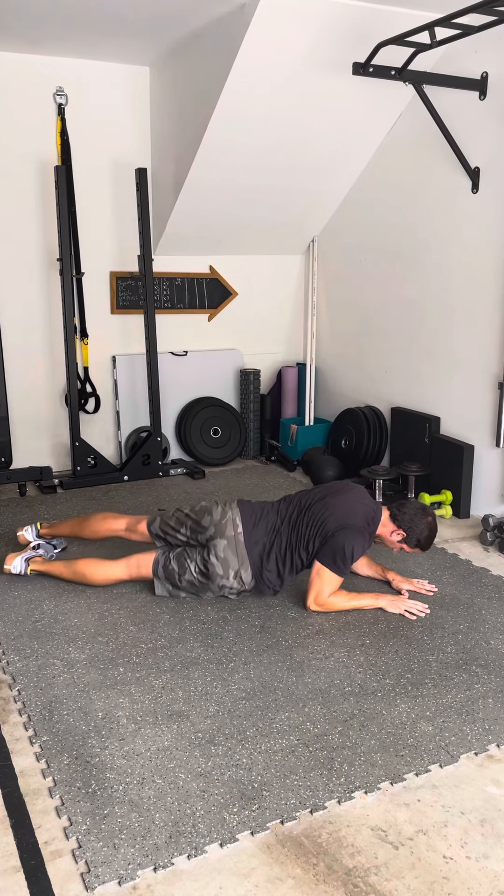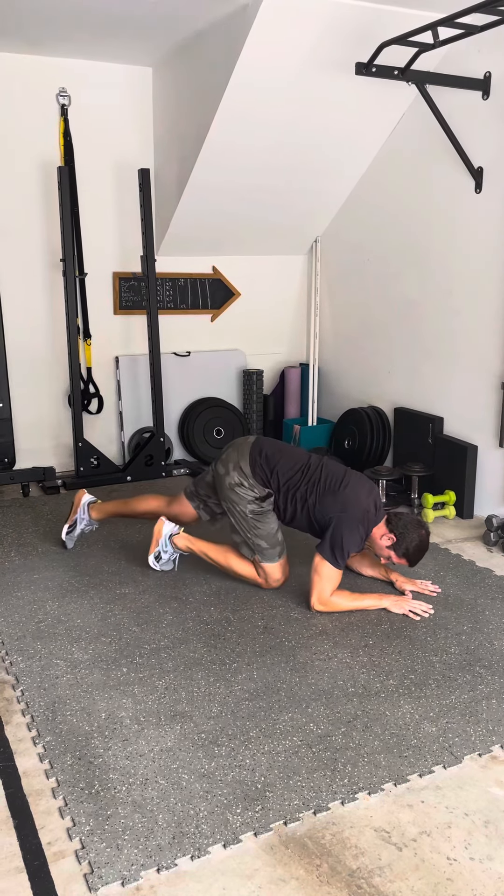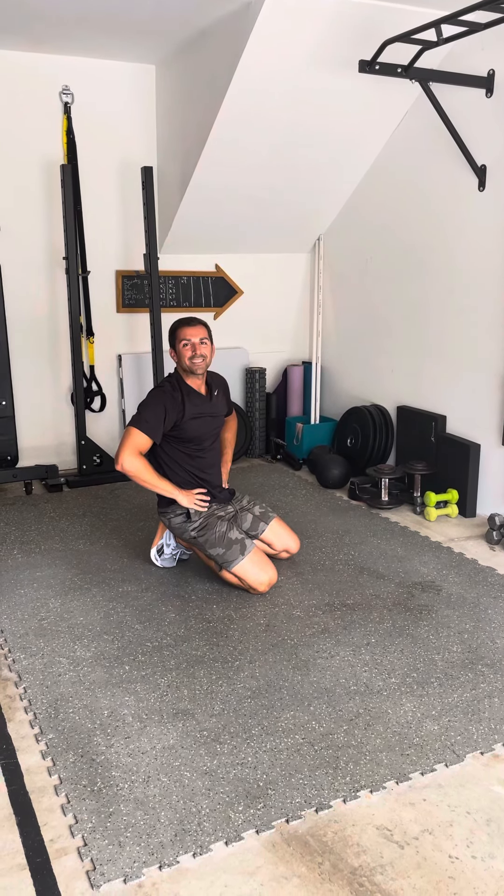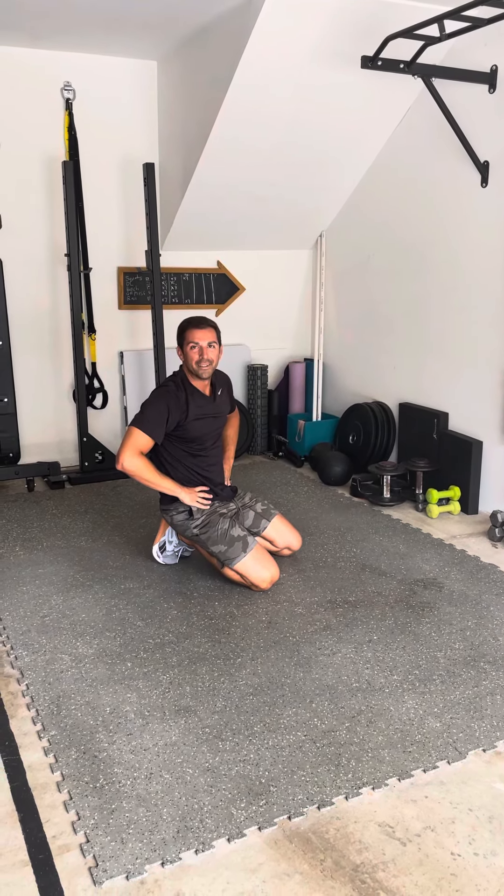We're going to make sure that those shoulders are stacked pretty much right over the middle of that forearm, those hips slightly elevated, and all we're going to do is try to rock one hip down to the side before we then slide over and let that opposite hip touch.